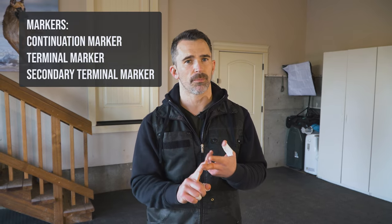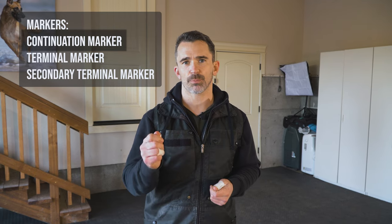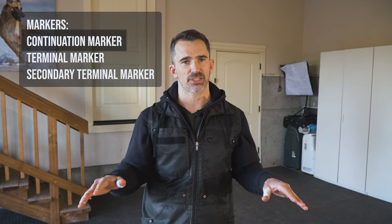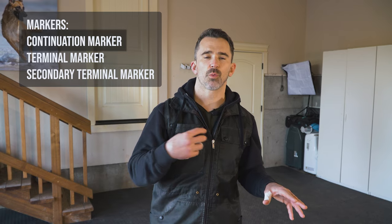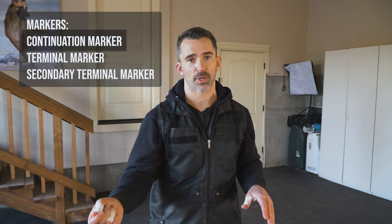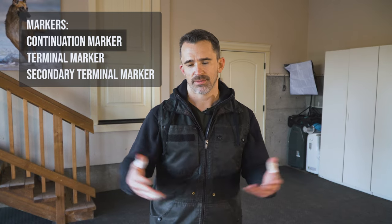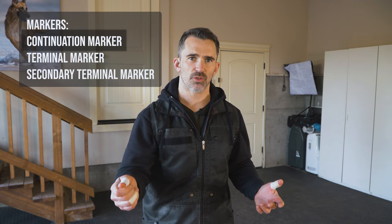What we're going to be focused on is markers that predict a reward. There are three I'm going to be teaching Maverick: a continuation marker, a terminal marker, and a secondary terminal marker. A continuation marker just predicts the reward — it doesn't change the dog's circumstances. I use the word 'yes.' So when my dogs hear me say yes, they know I'm going to give them a treat, but if they're in a stay they must maintain the stay.